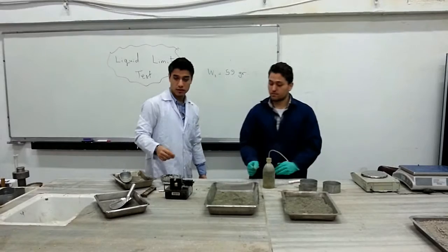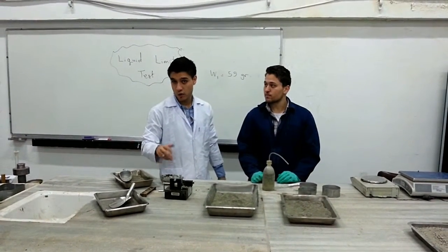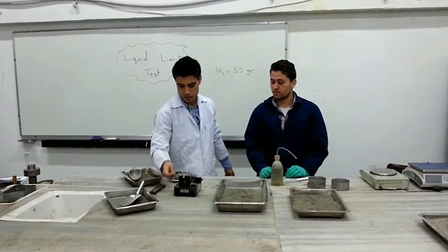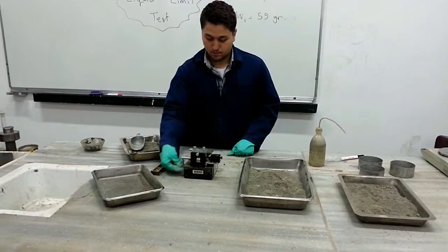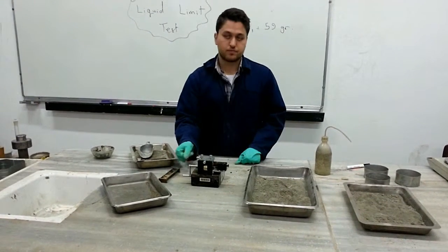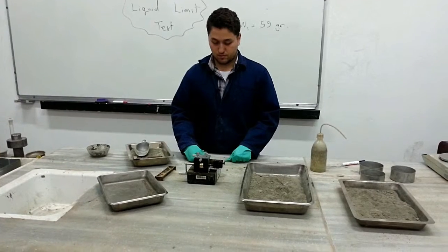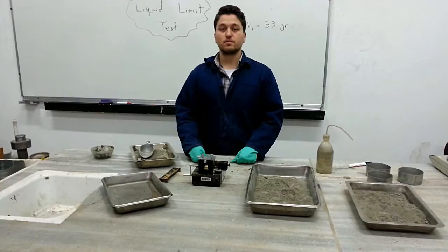The next step is to turn the crank at about 2 revolutions per second, about 25 times. After repeating this experiment one or two more times with the same steps, the two sides of the sample will close together and try to cover the empty space. From there, we measure the liquid limit.